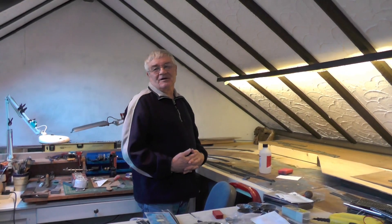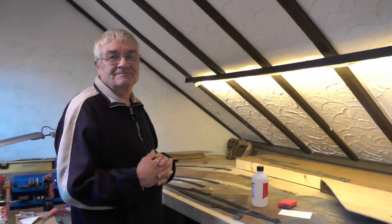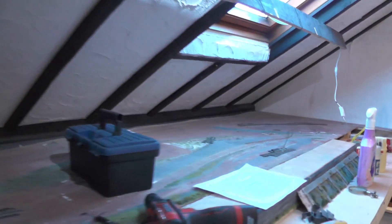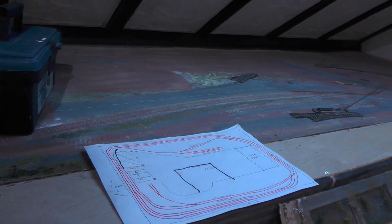So I've employed the services of an expert. When I say employed, it's being paid in cups of tea. Hello everyone and welcome to Michael's layout. This is not Trains on Tuesday. They said David Atkins, the expert, and he's going to work out a conundrum for me — how to make all the bits that I've got work more or less on the plan without buying anything new.